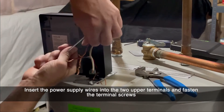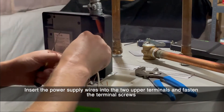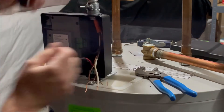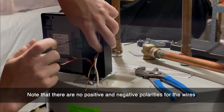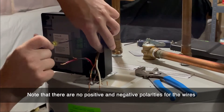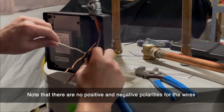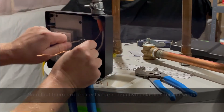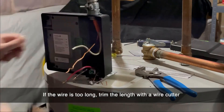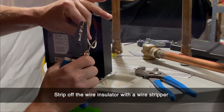Insert the power supply wires into the two upper terminals labeled line in and fasten the terminal screws. There are no positive and negative polarities for the wires in the water heater controller. If the wire is too long, trim the excess wire using a wire cutter. You can use a wire stripper to remove the insulation on the wire.